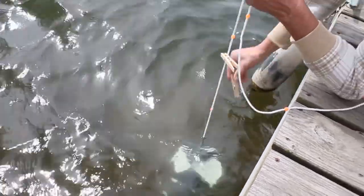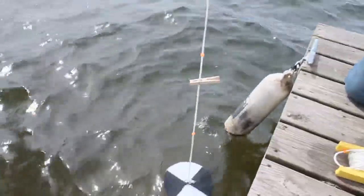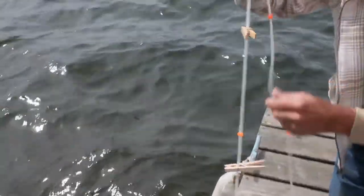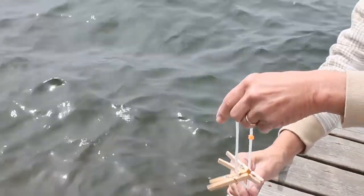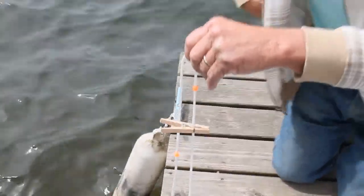The actual reading is measured at the midpoint between those two clips. To find the midpoint, you can take the two clips and put them together to find the midway point. Remove one clip, and put the other clip where you have measured the midpoint.